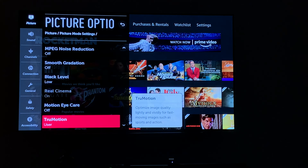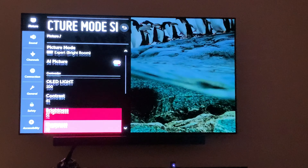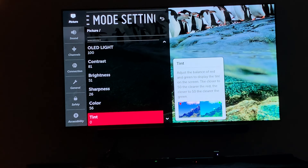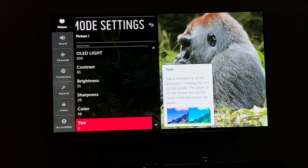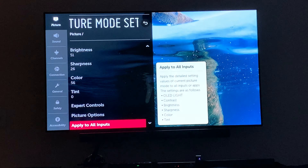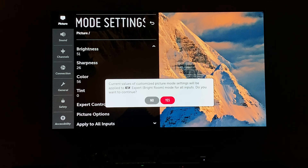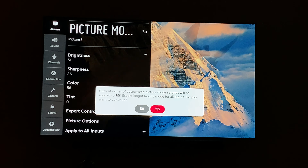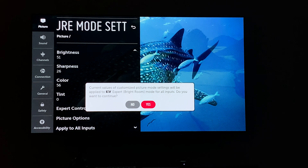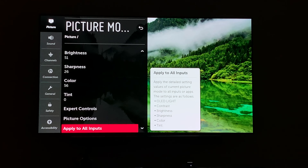These are not necessarily my recommended settings — I don't want people yelling at me. This is just my own personal preference. I'm not claiming to be a professional calibrator. I'm just telling you what I'm doing right now for my OLED settings and I'm really liking it.